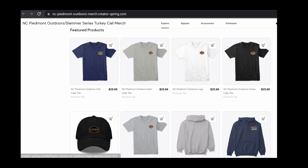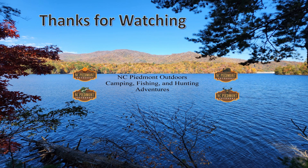If you're interested in NC Piedmont Outdoors or Slammer Series apparel, please visit our store on Teespring — the link is available in the description box. Thanks for watching NC Piedmont Outdoors Camping, Fishing, and Hunting Adventures.